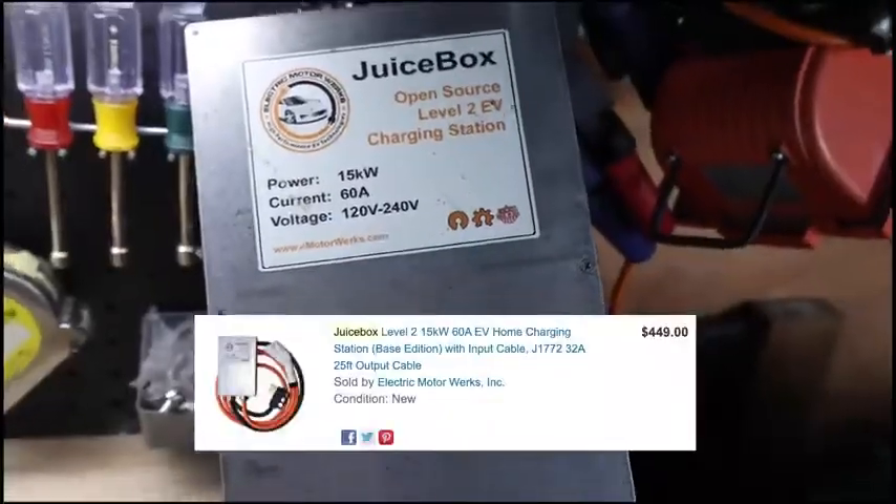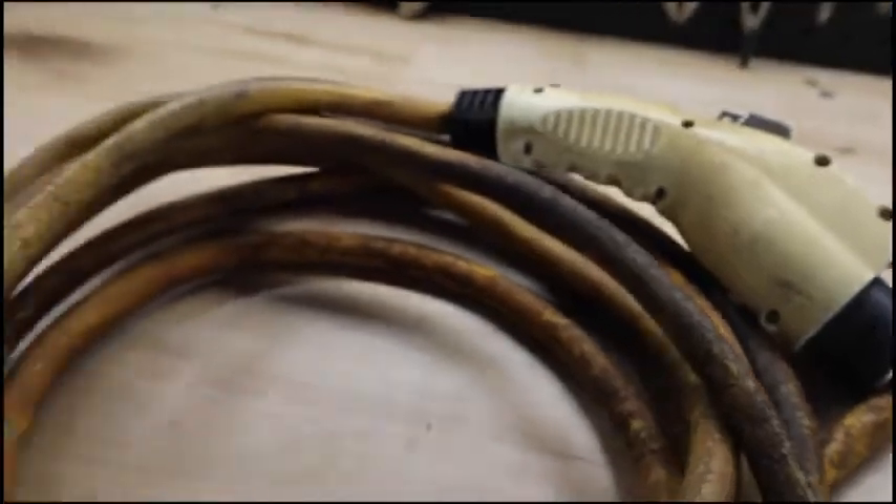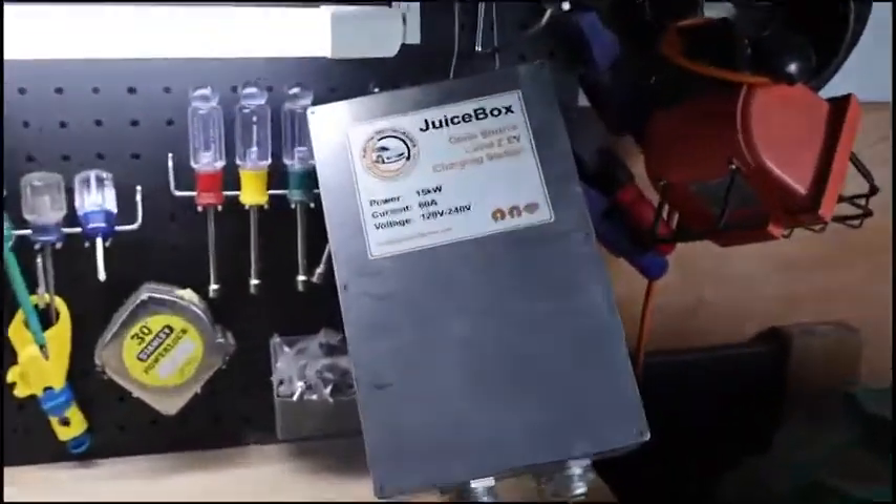The charger we had was a Juice Box level two 15 kilowatt charging station, but it was the base edition with no display whatsoever. It did come with the J1772 32 amp 25 foot output cable, but eventually it died.